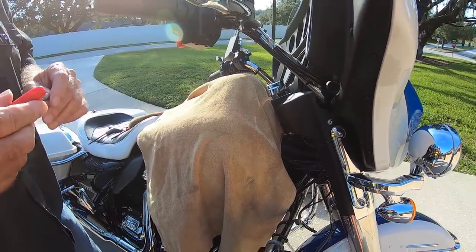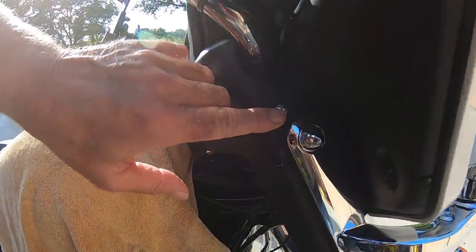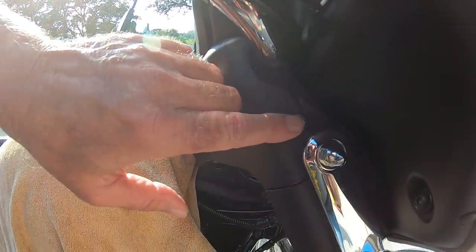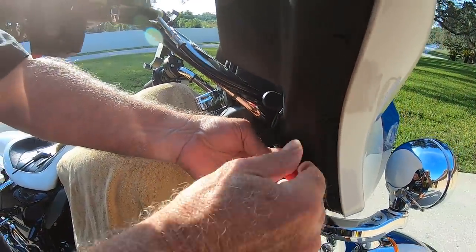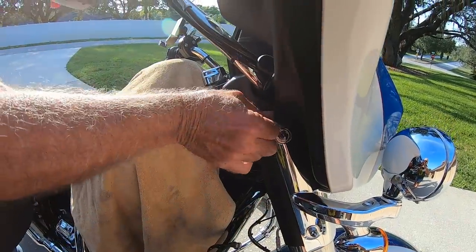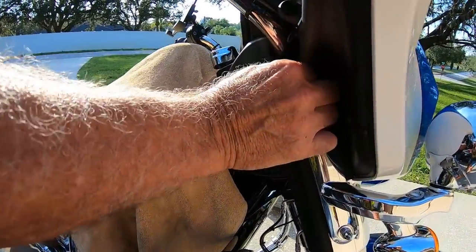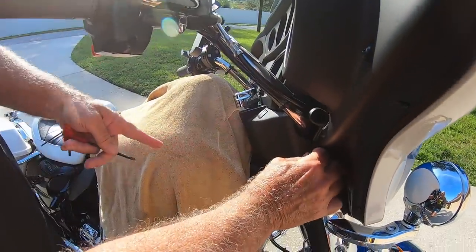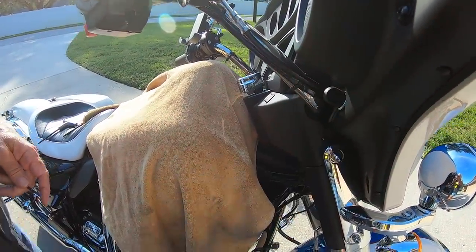The first thing we're going to do is take a 5/32nds Allen wrench and loosen this bolt right here. There are two of them — one on this side and one on the other side. I've already loosened this up, and they come from the factory not extremely tight, probably because they're in plastic. We're going to take this off. Notice also I've covered the tank, because you just never know — better to be safe than sorry.